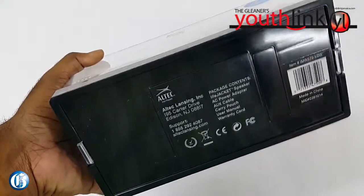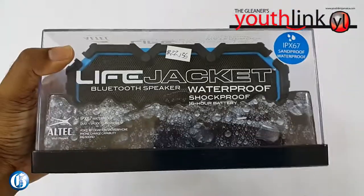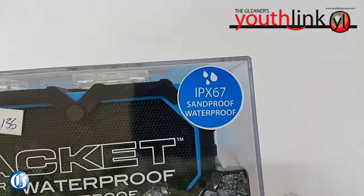So I see here that it's a Bluetooth speaker, and it says IPX67. What is IPX67? IPX67 means that it's dustproof and sandproof — meaning that if you drop it in the dirt, it will be fine.